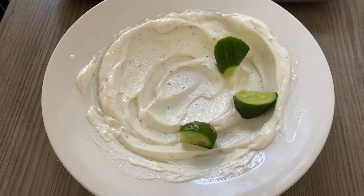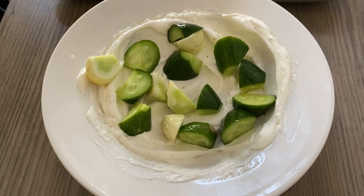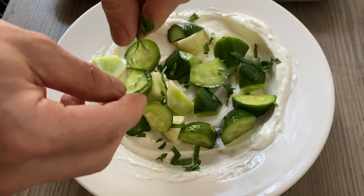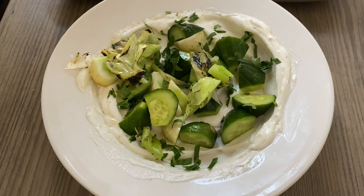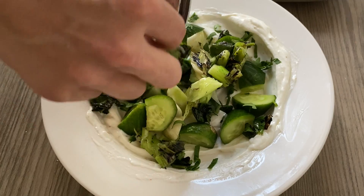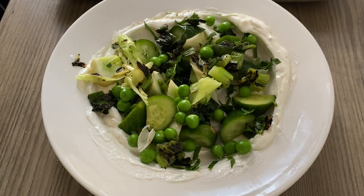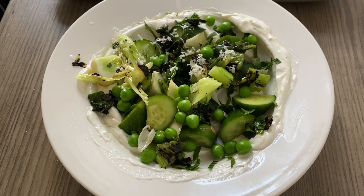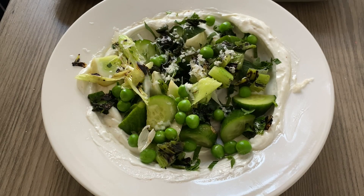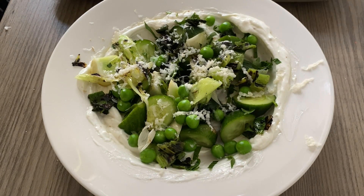Spread the cucumber chunks around the bottom of the bowl. Add the chopped parsley and sprinkle around the chopped spring onions, followed by placing the peas all over the top of the salad. Grate some cheese on top — today aged cheddar is used, but any hard cheese like Parmesan or Pecorino works just as well. Finish by drizzling more olive oil on top and placing the grilled sourdough to the side.